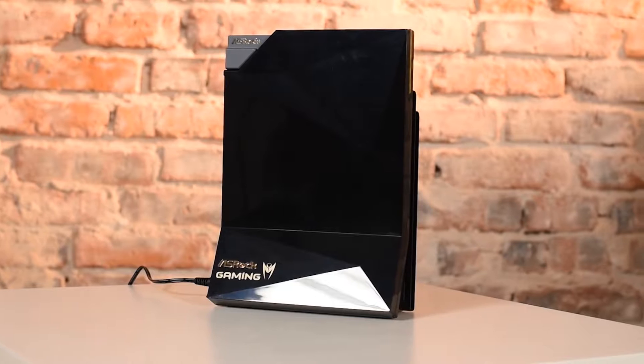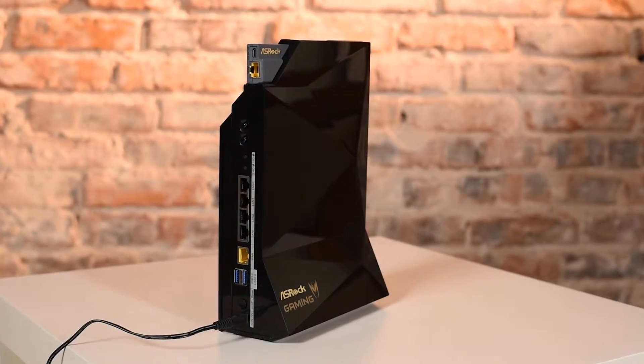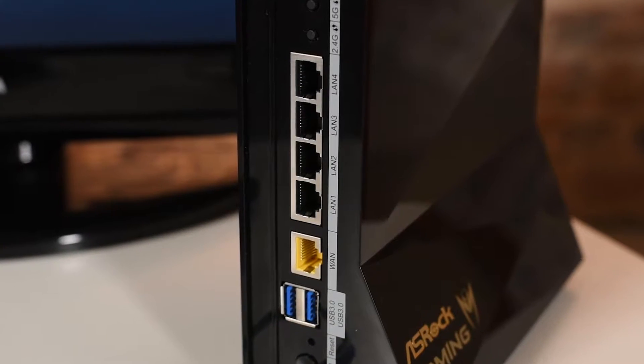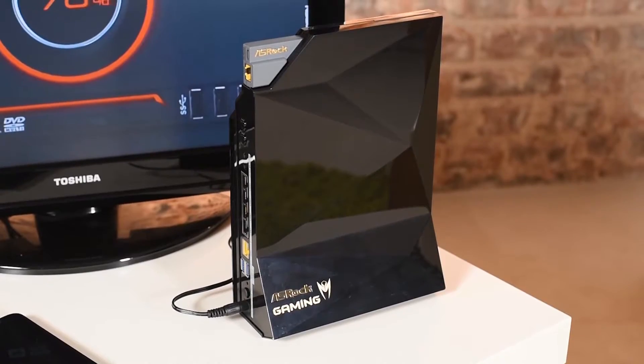Now let's look at the G10 itself. The router strongly differs from the majority of similar models. No sticking antennas, no flat board design. On the contrary, the G10 is designed in a vertical shape — it looks like a modern skyscraper in miniature. A large LED is placed on the top, and all the connectors are on the back panel. The G10 is one of a few models with two USB 3.0 ports, so the router easily replaces a NAS.